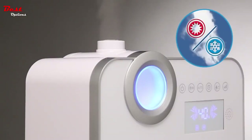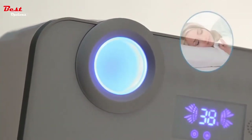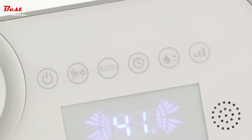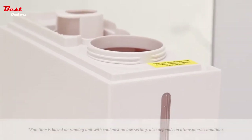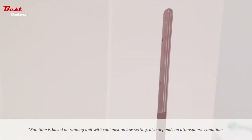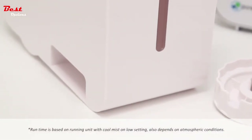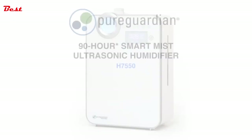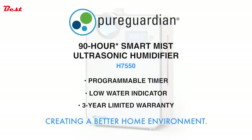With your choice of warm or cool mist, optimizing your comfort is simple. Quiet operation and an on/off nightlight ensures a restful night's sleep. Easy-to-use touch controls make operation effortless. Equipped with a large, easy-fill tank, the unit runs up to 90 hours without refilling and automatically shuts off if the water level is too low. Pure Guardian — creating a better home environment.